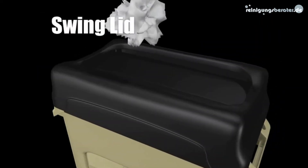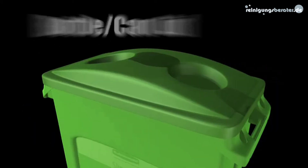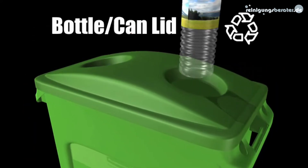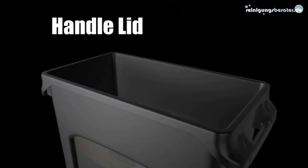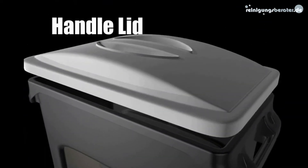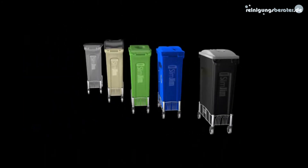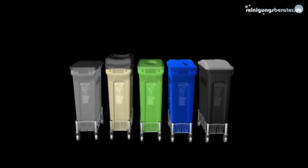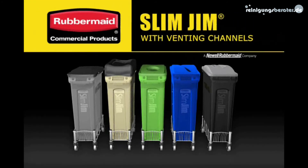New hinged and swing lids allow for hygienic waste disposal. Interchangeable lids provide options for a range of applications. Experience the new Slim Jim with venting channels, only from Rubbermaid Commercial Products.